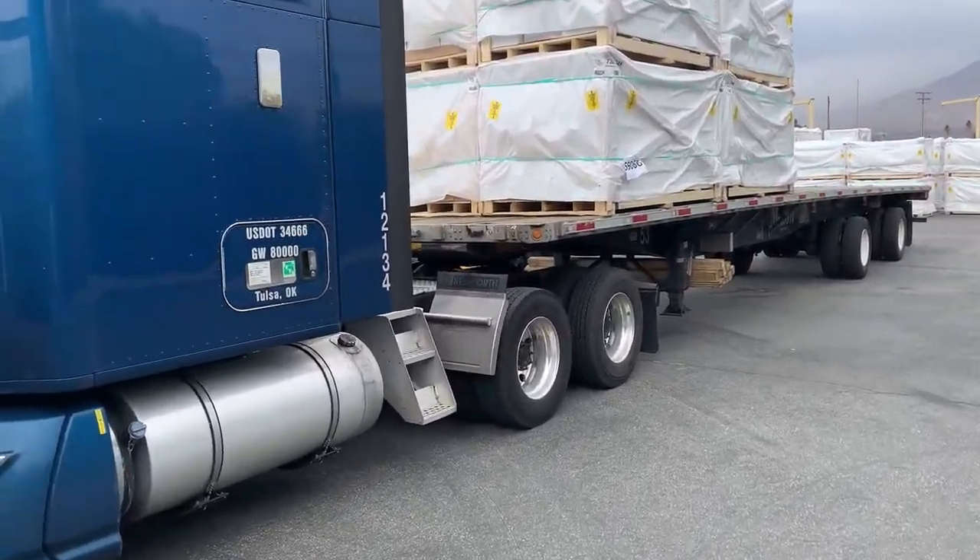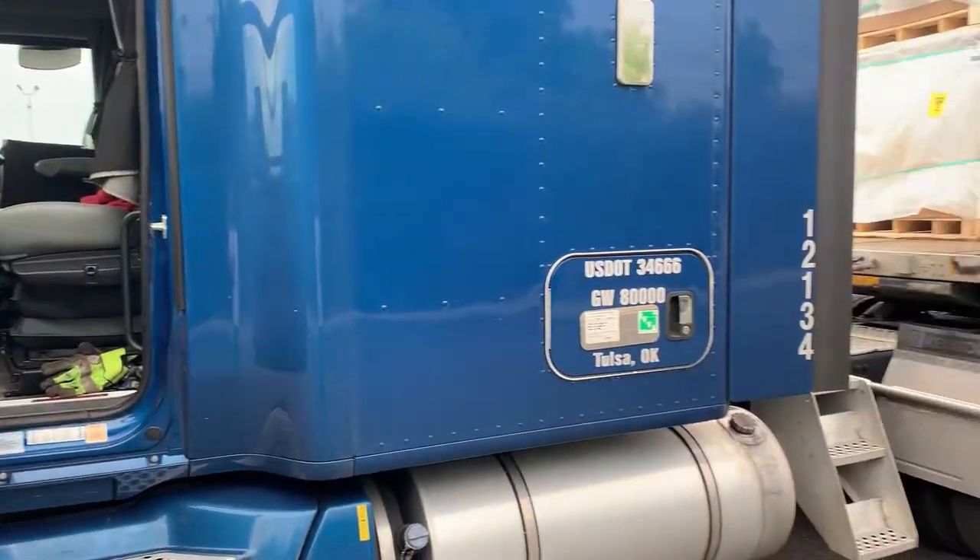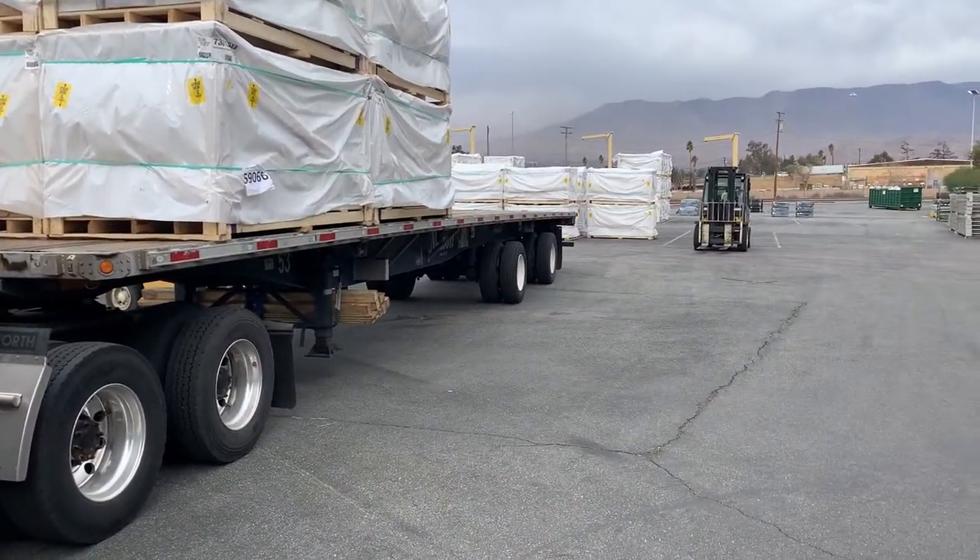The only thing is I don't have much time on my 70-hour clock, so we'll see what the DM says. Maybe I'll have to do a 34-hour reset here in Cali.